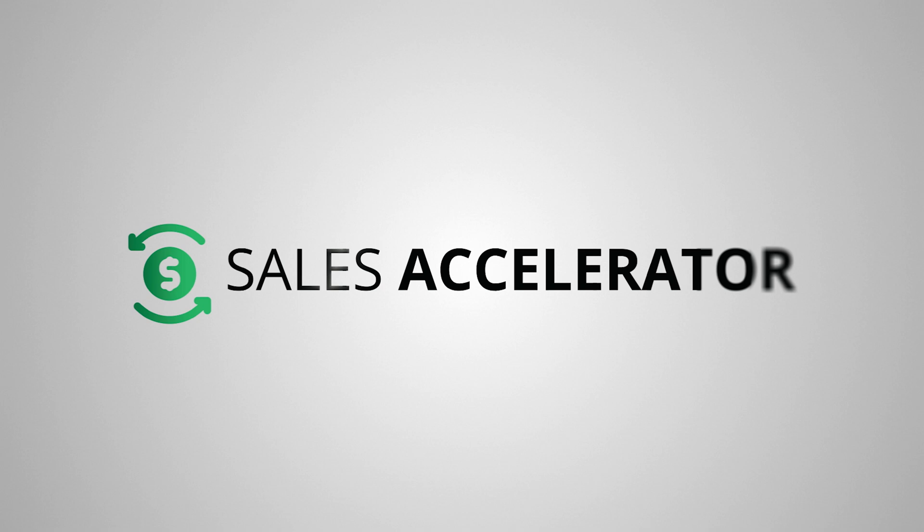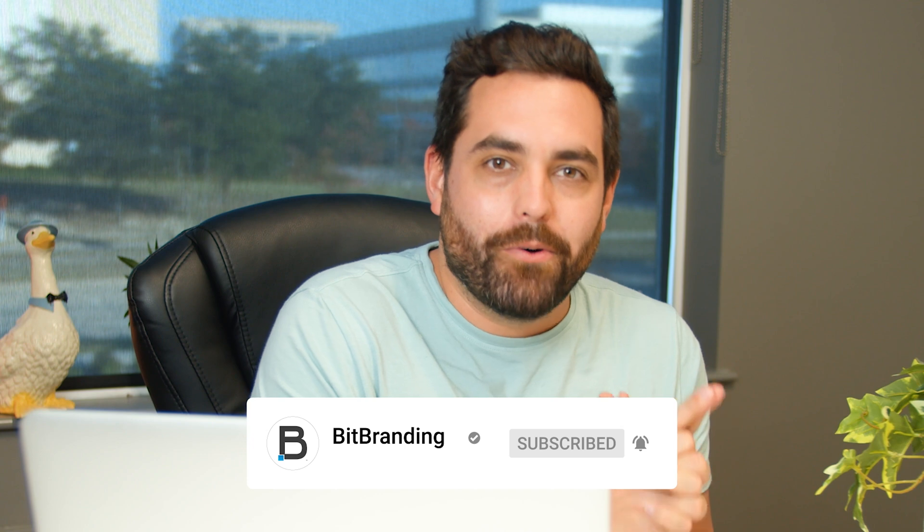Hey guys, welcome to another Shopify tutorial. If you've watched our tutorials in the past, you probably own a business or are in the process of building a Shopify store. If you decide you'd like to take your store off your hands and focus more on the business, check out our Sales Accelerator program. This program uses online advertising to increase your sales on your website. And if you aren't already subscribed, make sure you hit that subscribe button and the bell notification so you know when we drop more tutorials.